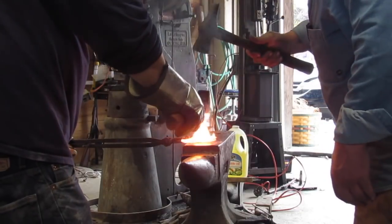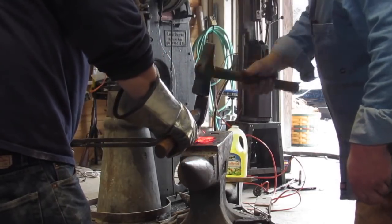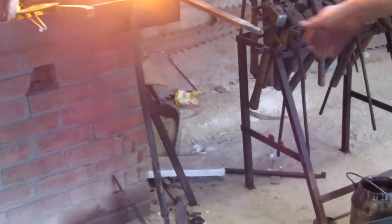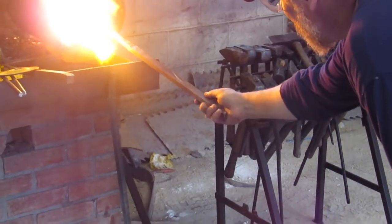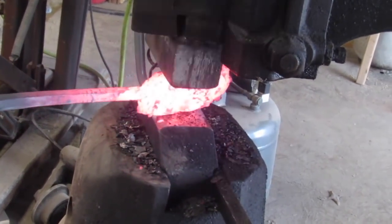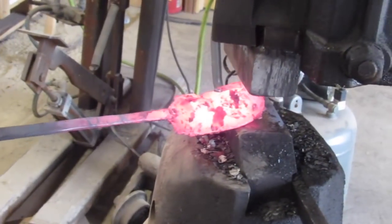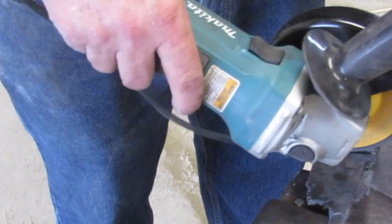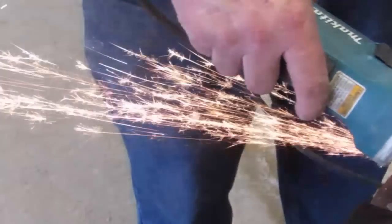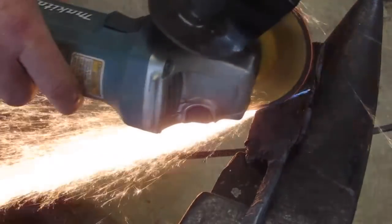After I got it welded, Jesse and I cut it in half, split it, flipped it over, and welded it again. Then it was time to take it over to the power hammer, bring it up to a welding heat, and get another good weld into it. Then we split it again and welded it — and you can see the sparks coming off as I'm cutting: there's a lot of carbon in this steel, so cool to see.